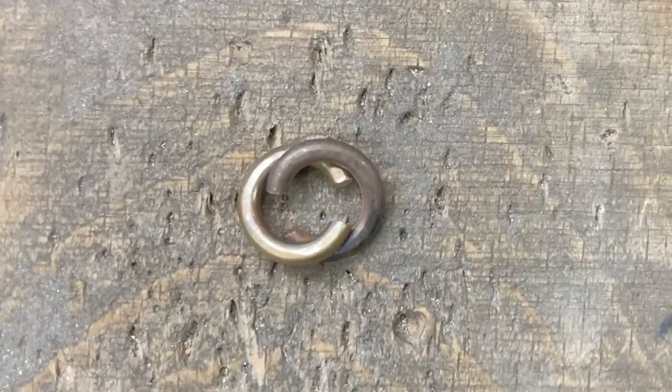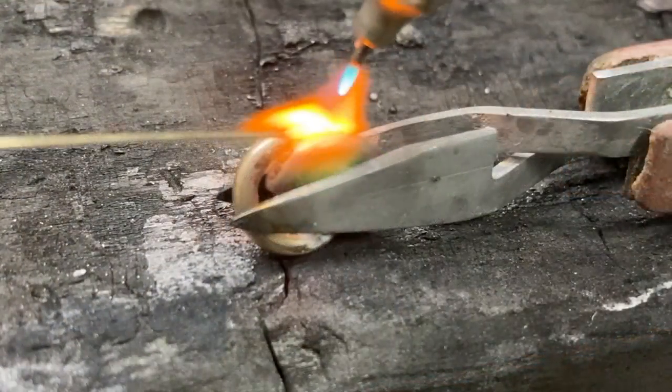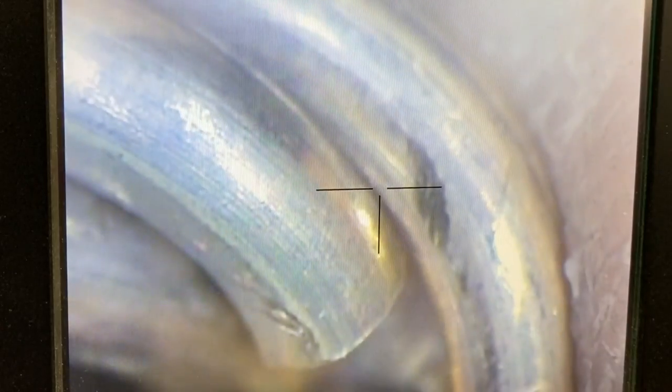Make sure when assembling, your links are 100% parallel — this will ensure that your chain is not bumpy. I'm using a laser machine to solder my links. I do have more detailed videos on this previously, so you can check out my other videos on my channel.